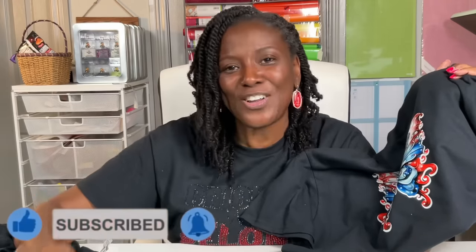So let's get into the tutorial. Let's look at the materials and go through the whole thing. If you find this tutorial helpful, please consider liking the video, subscribing to my channel, and turning on the bell for notifications because I do upload new content every single week.